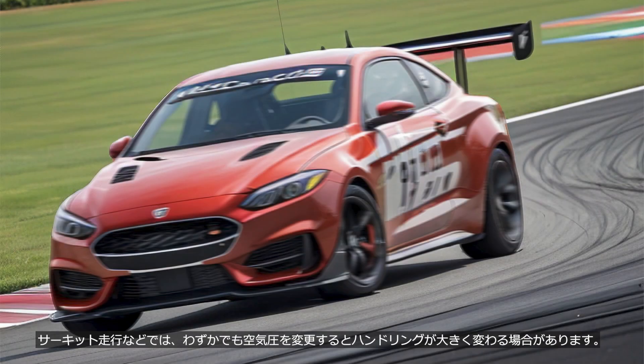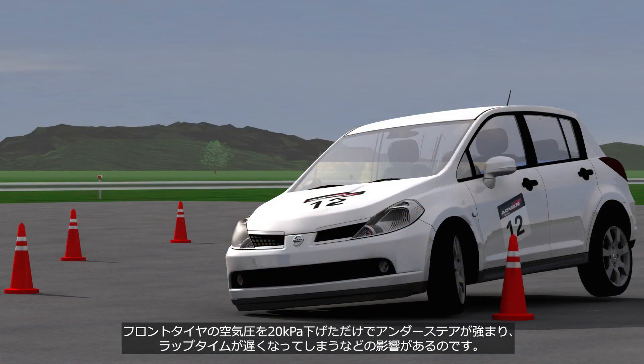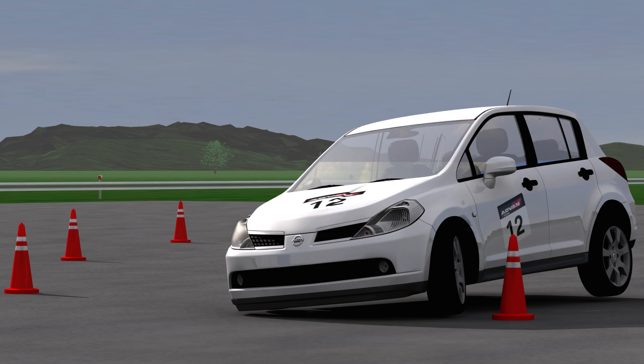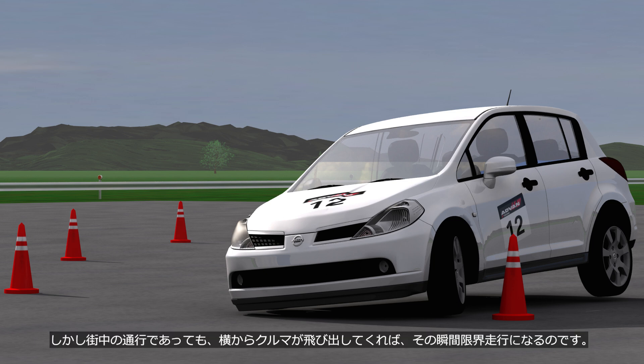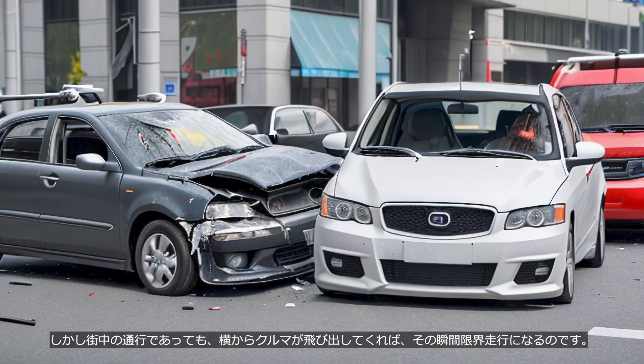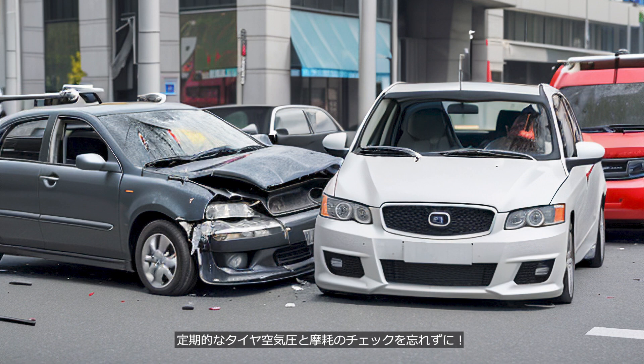During activities like circuit driving, even a slight change in tire pressure can significantly affect handling. Lowering the front tire pressure by just 20 kPa can increase understeer and result in slower lap times. You might say it's not a problem since you don't push the limits that much. However, even in city traffic, if a car suddenly pulls out from the side, you will be driving at the limit in that moment — and a difference of 20 kPa could be the difference between avoiding or causing an accident. Don't forget to regularly check your tire pressure and wear.